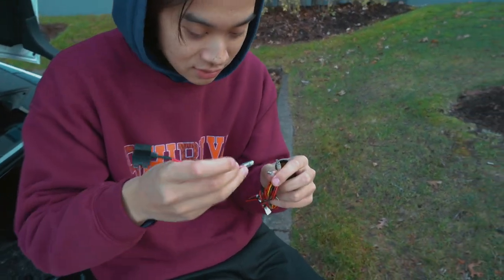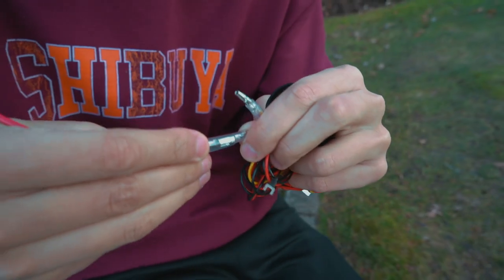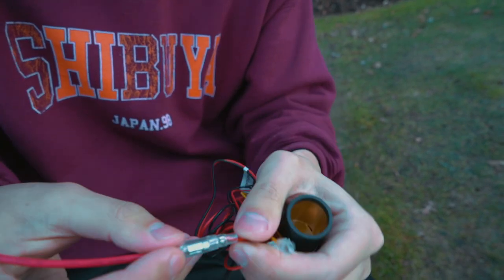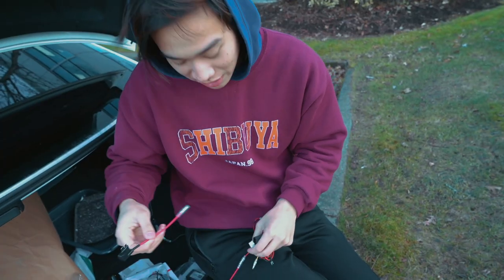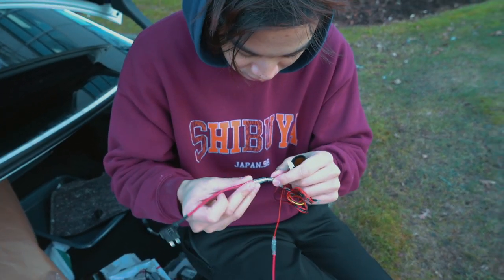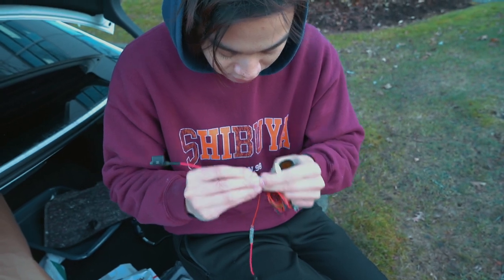What you want to do is connect it like this to the harness kit — we'll do the same with the other one. Connect and slide. Look at that.